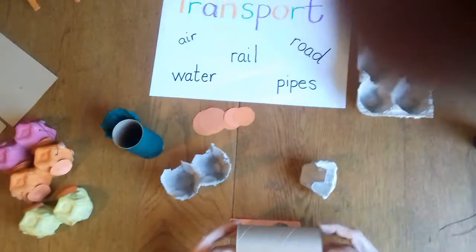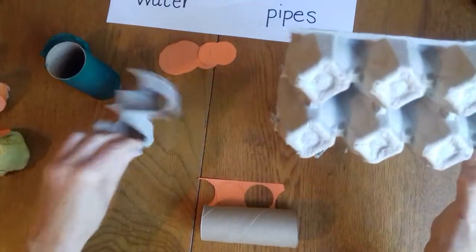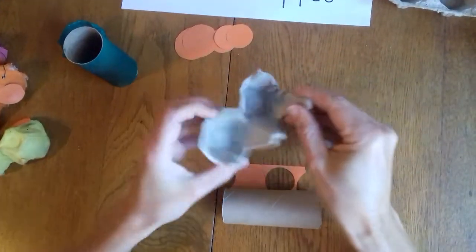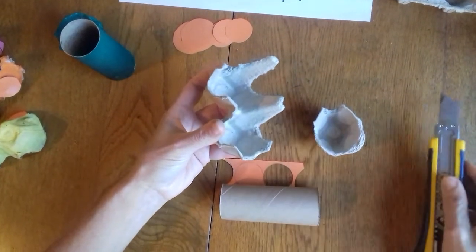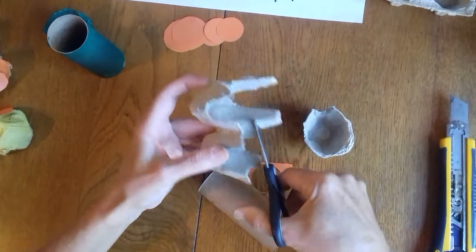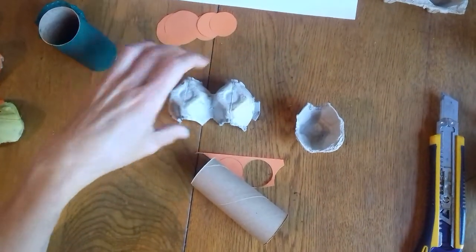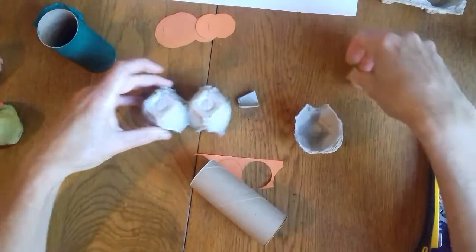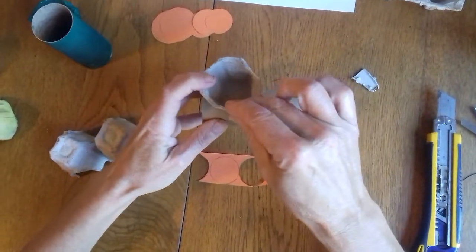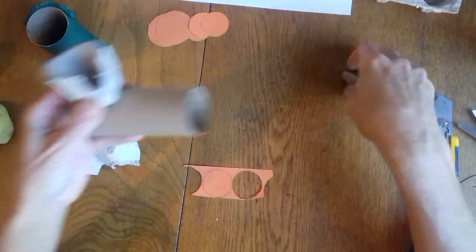I've taken a toilet roll and then an egg box, and I've cut the egg box. I needed a section with two in it and one single egg box. This is what it looked like when I cut it off — I used a craft knife, so you're going to have to get your grown-up to help you. I trimmed off the edges with scissors. This is going to be your compartment for your train, and the single one is going to be like the chimney on top of the engine part of the train.